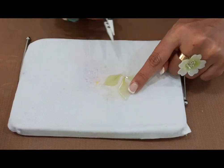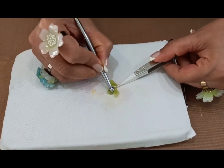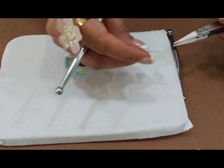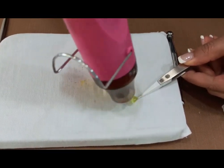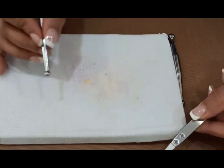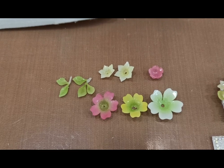Coming to the leaves: hold with a tweezer, heat it, then quickly take a ball tool and emboss it for a beautiful shaped leaf. For the small two-petal leaf, hold with a heat resistant tweezer, apply the heat tool all around, then press with the ball tool. So we have finished all the embossing — the big and small flowers, the fillers, the cup shapes, and the leaves. Now we move on to the most exciting part: the final arrangement.